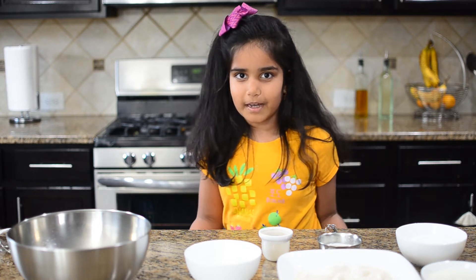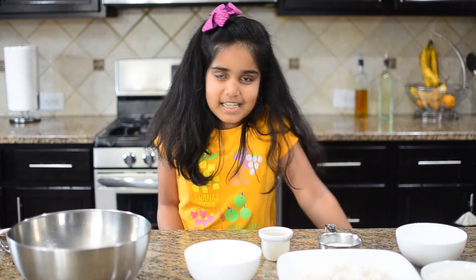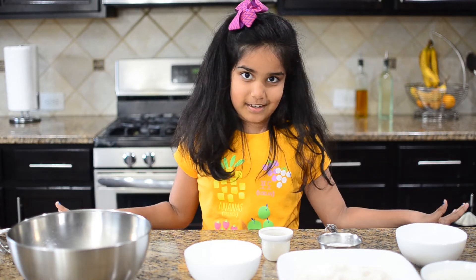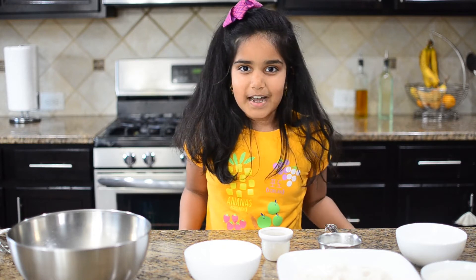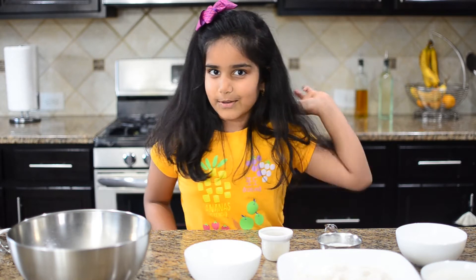Hi guys, it's your friend Mayra. Today we're making wheat flour cookies. I tried them one time and they turned out really yummy — we ate them in just two days. So I thought maybe I could share it with you. Now let me tell you the ingredients.